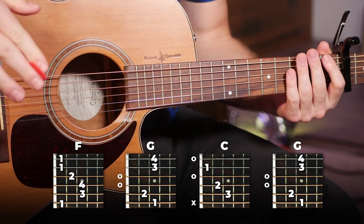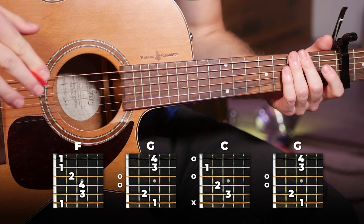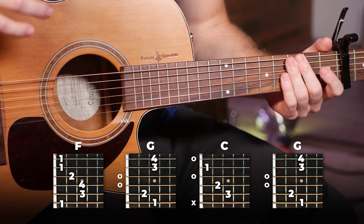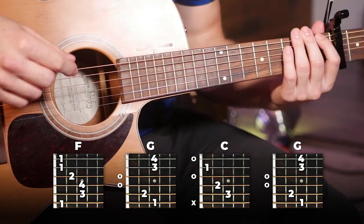That's basically all there is to it for the chorus. You're going to play that block of chords three times, and then you're going to end off the chorus with just the F and the G. Here's the full chorus for you to follow along.